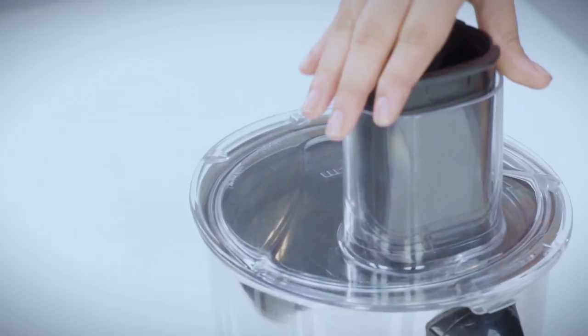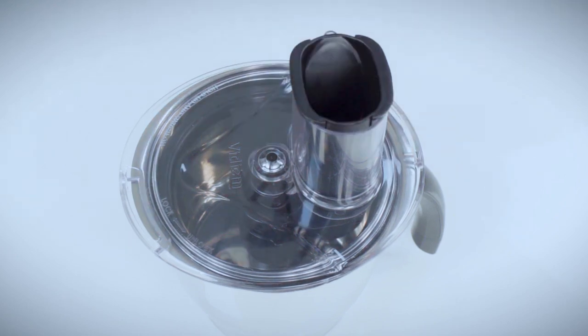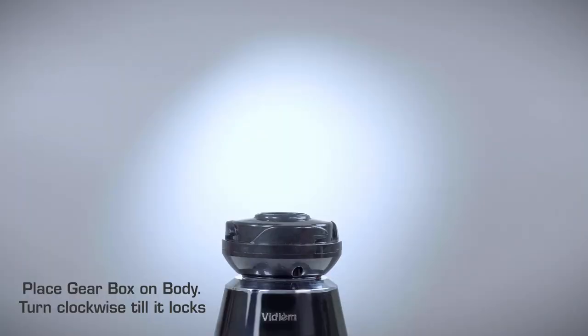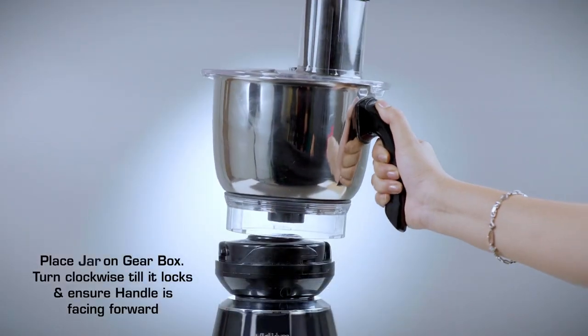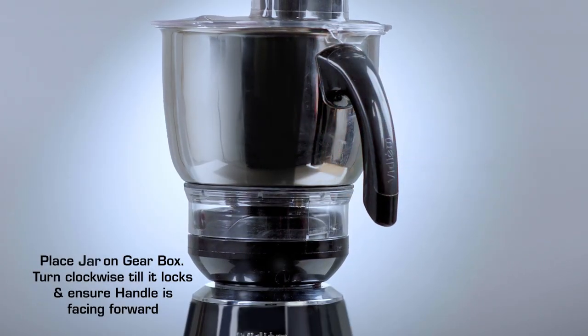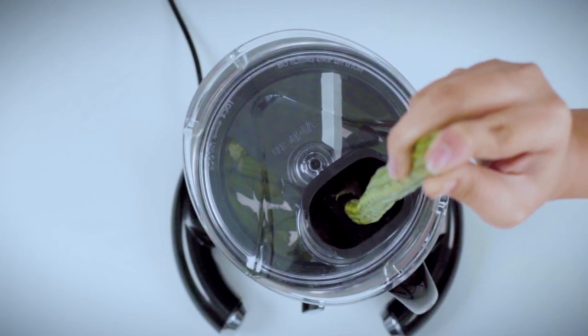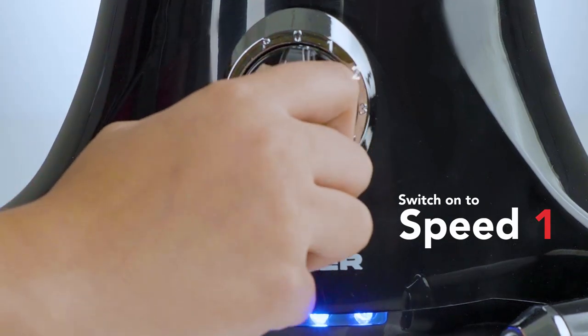Place the guide into the feeder. Place the gearbox on the body and turn clockwise till it locks. Place the jar on the gearbox and turn clockwise till it locks, ensuring that the handle is facing forward. Drop the vegetable into the guide and switch on to speed 1.